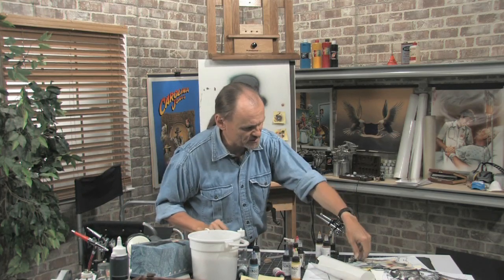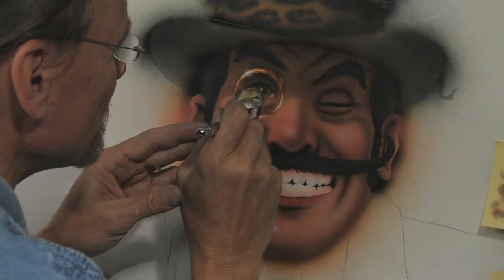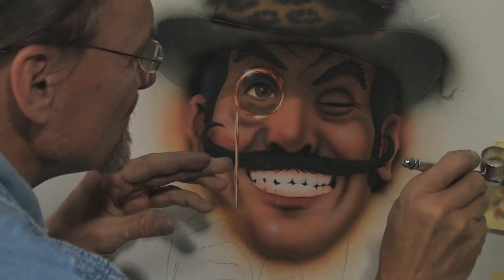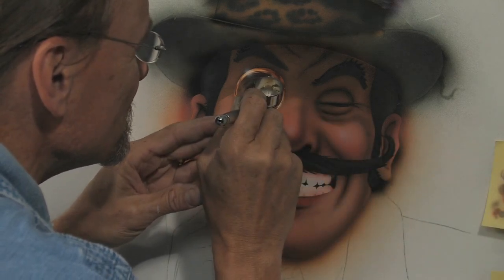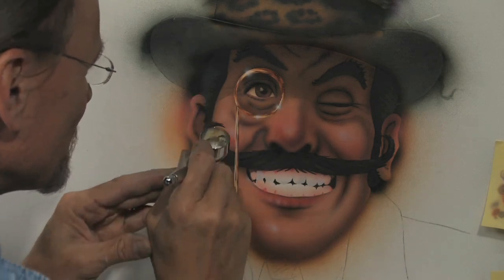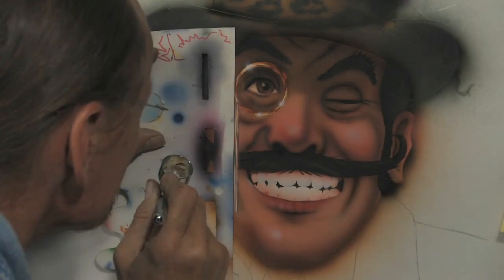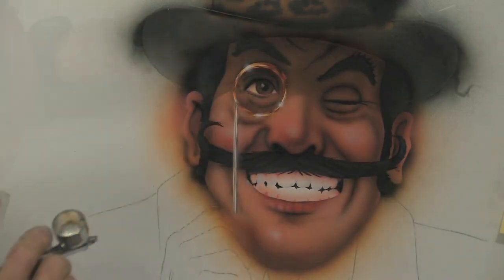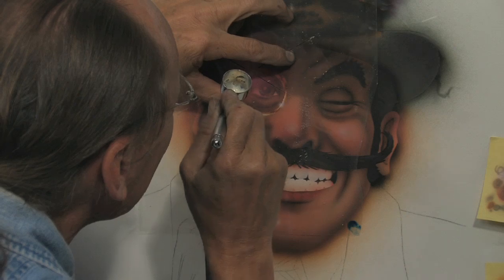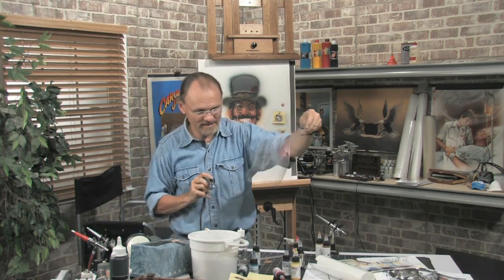I'm going to do a couple spots of glow — the main one up here, that might be enough, one here and another one here. I believe I'm going to do just a slight glow down the edge as well. Okay, I'm glad I did that — that'll work.